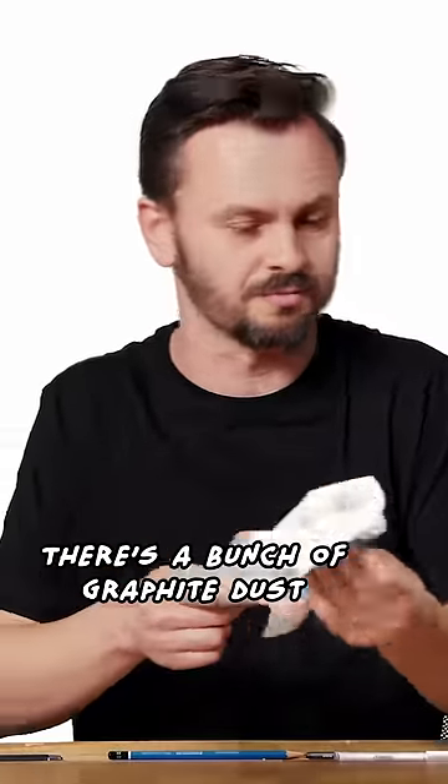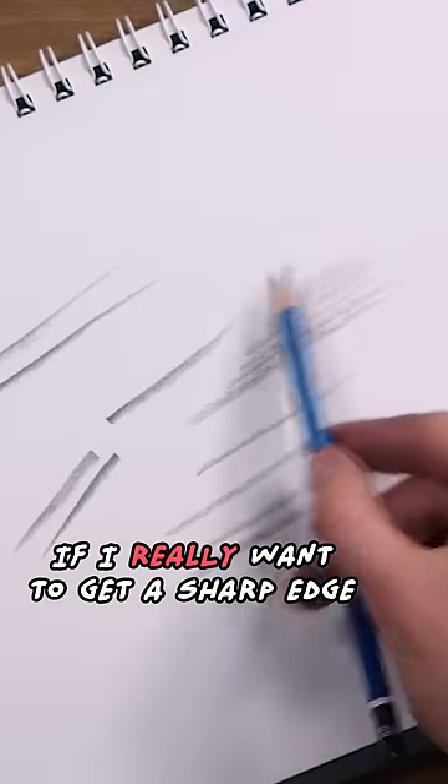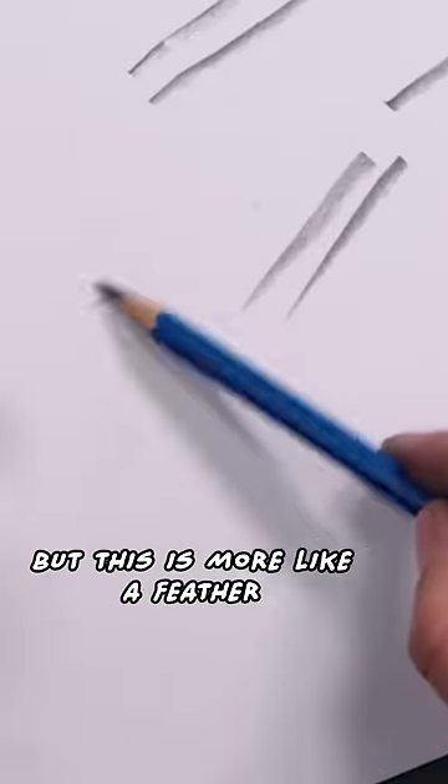I always wipe it after — there's a bunch of graphite dust. Now I can draw softer edges, I can control the edge. If I really want to get a sharp edge I'll just use the tip, but this is more like a feather that I can control.